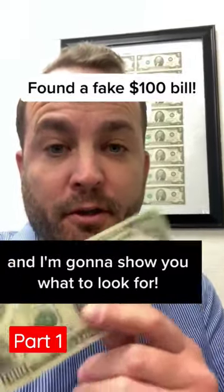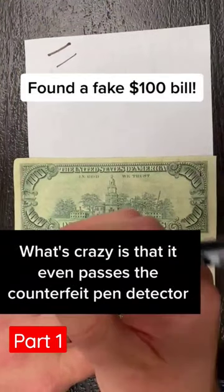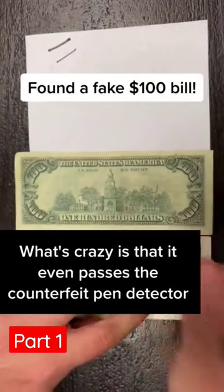We found a fake $100 bill and I'm going to show you what to look for. What's crazy is that it even passes the counterfeit pen detector.